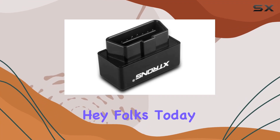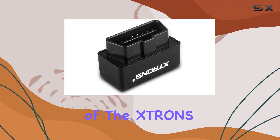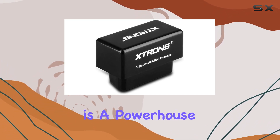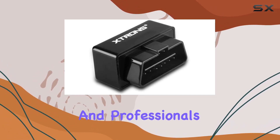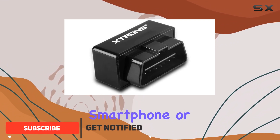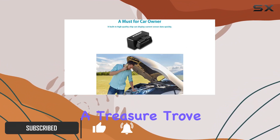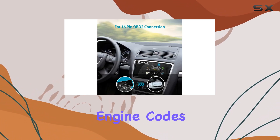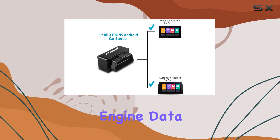Today we're diving into the nitty-gritty of the TRANS Bluetooth OBD2 scanner. This little tool is a powerhouse for both car enthusiasts and professionals. Pair it with your Android smartphone or tablet and you've got access to a treasure trove of diagnostic features — easier scanning and clearing engine codes, peeking at real-time engine data, and much more.